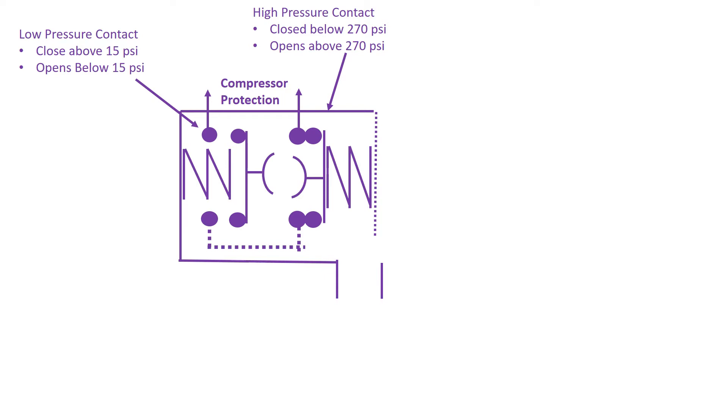To start with, we've got the binary switch portion here, and what I've done is actually cut away the right-hand side of it. We've still got the low pressure contact that closes at about 15 psi, and anything below that it's going to open. And we've got the high-pressure contact that'll do its job and go open above 270 psi.